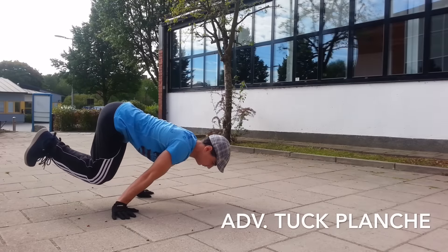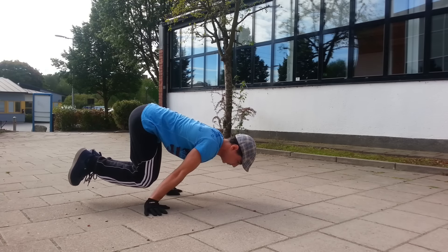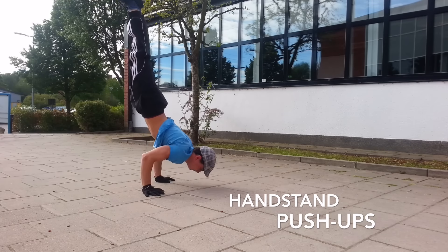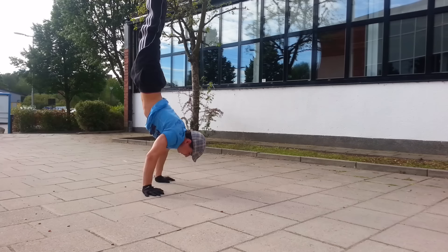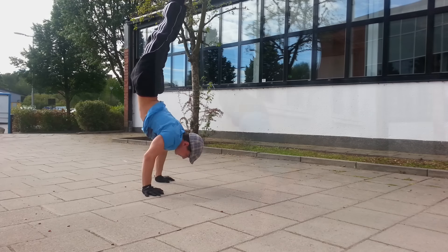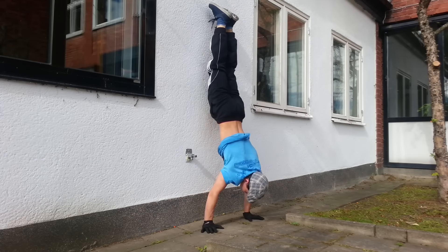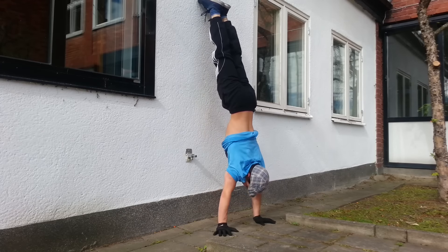Advanced tuck planche and of course handstand push-ups, which is my favorite exercise. If you can't do handstand push-ups by yourself, lean on the wall so you can do them. You can also lean a little bit forward, which makes this exercise harder, but keep in mind that your body has to be straight.